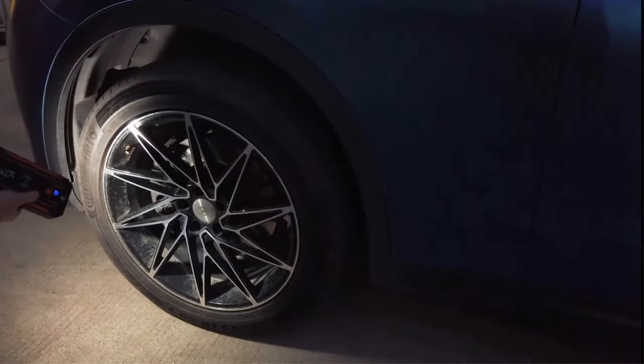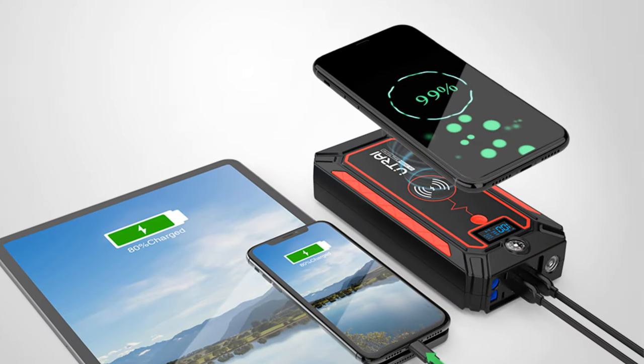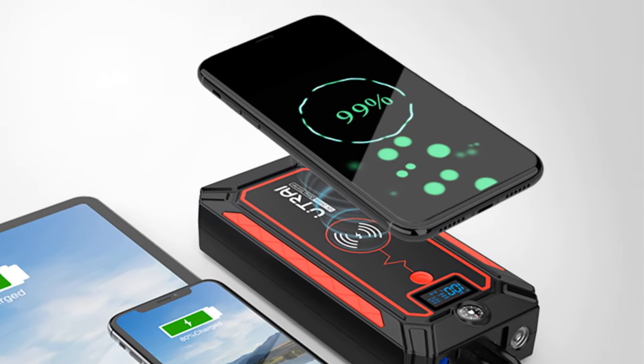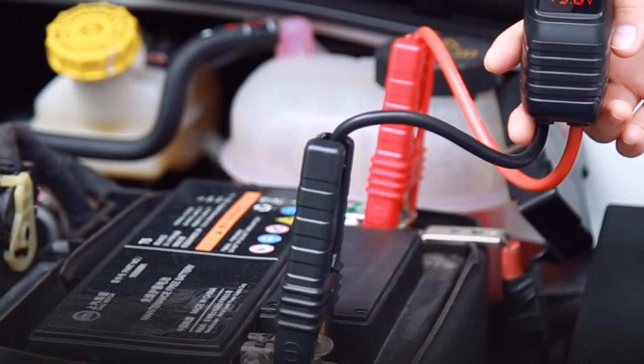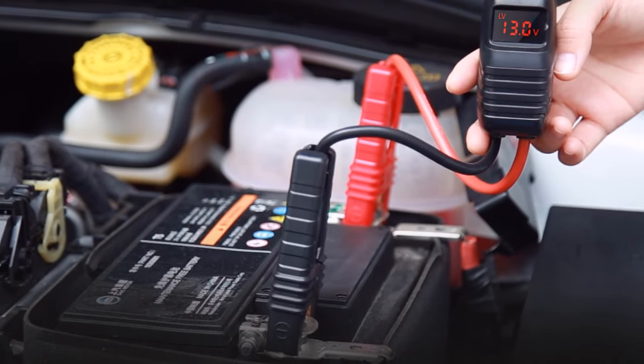The UTRAI jump starter package includes: smart jumper cables, USB cable, storage case, user manual, and 12 months of technical support and after-sales customer service anytime. Please feel free to contact us through Amazon if you have any problems during use. Our professional technical team are always here to help you.